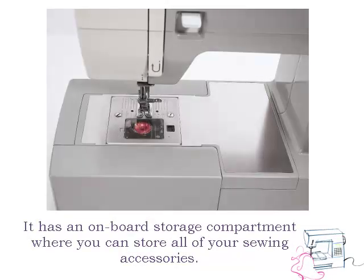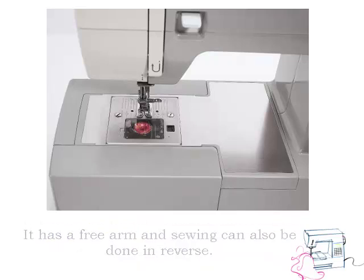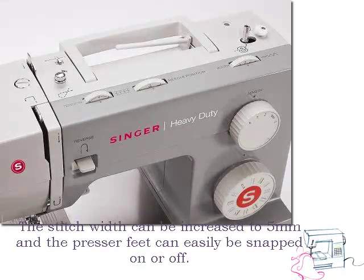It has an on-board storage compartment where you can store all of your sewing accessories. It has a free arm and sewing can also be done in reverse. The stitch width can be increased to 5mm and the presser feet can easily be snapped on or off.